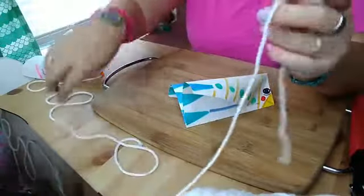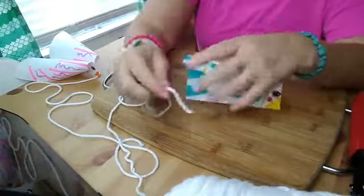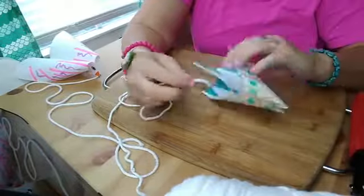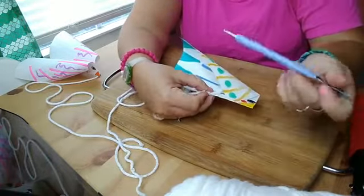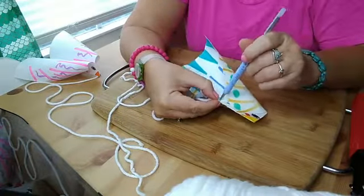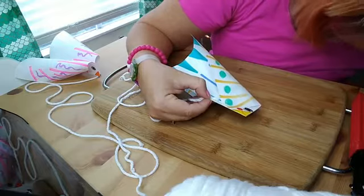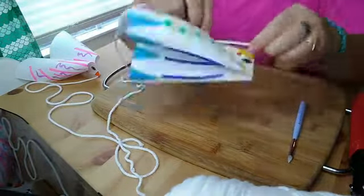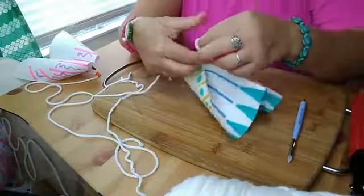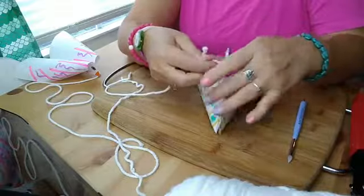Now that you have it reinforced, take your string — you want to make it pretty long. If you have fishing line that's even better. Poke the string through; I'm using these little clay tools and they work fantastic for poking the string through. Then just push it through and double knot it — one and two.